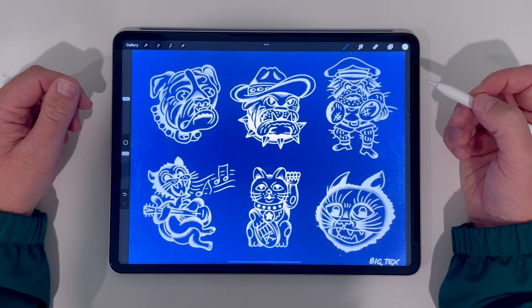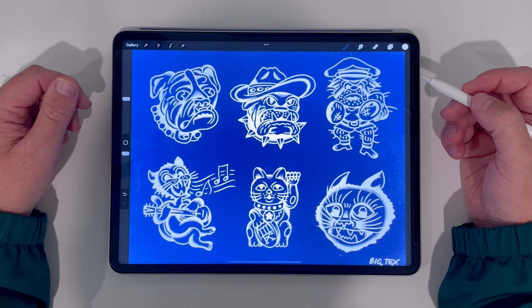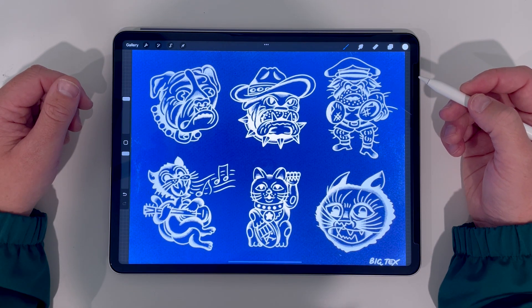First let's start off with what a cyanotype is. I'm no expert but basically a cyanotype is where you draw an image and then you coat your paper with chemicals, sit it under a light, and it burns your image in white on the paper while everything around it will be blue. It's the method for making blueprints but a lot of people make art with this technique too.